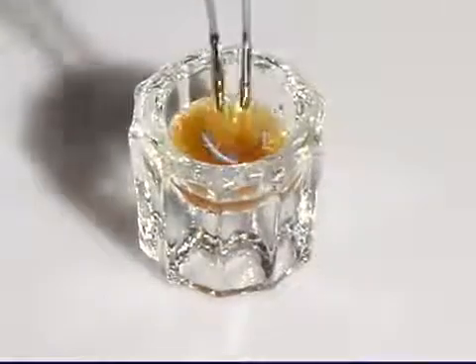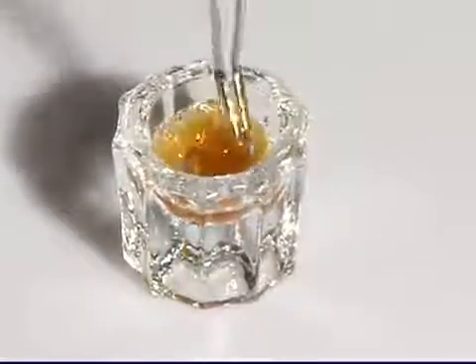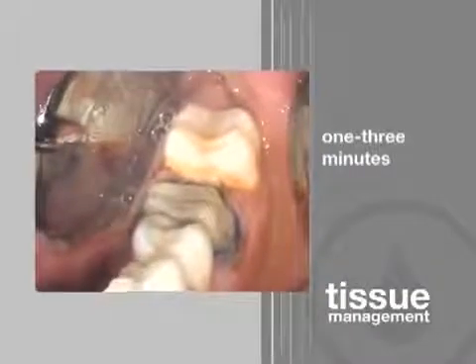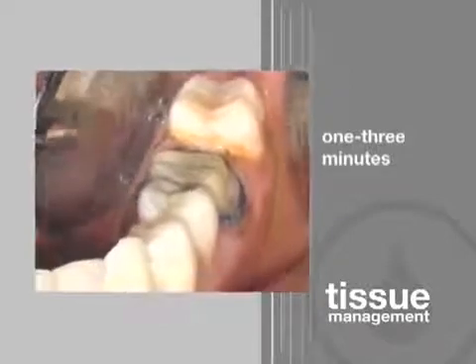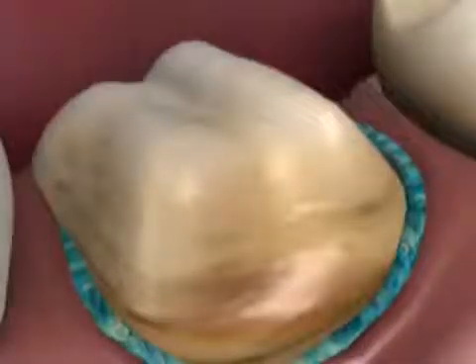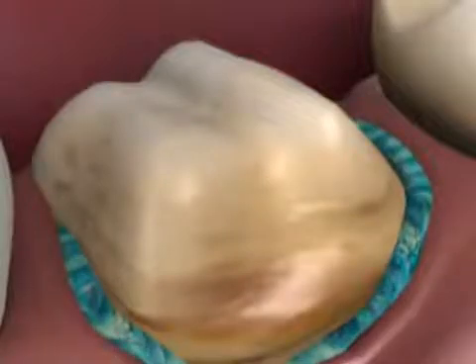An Ultrapack knitted cord is soaked in Viscostat and then packed into place. After packing, rinse the area. The cords need to be left in place for only 1 to 3 minutes, rather than the customary 10 to 15 with other materials. Retraction is rapid because hemostasis has already been achieved.